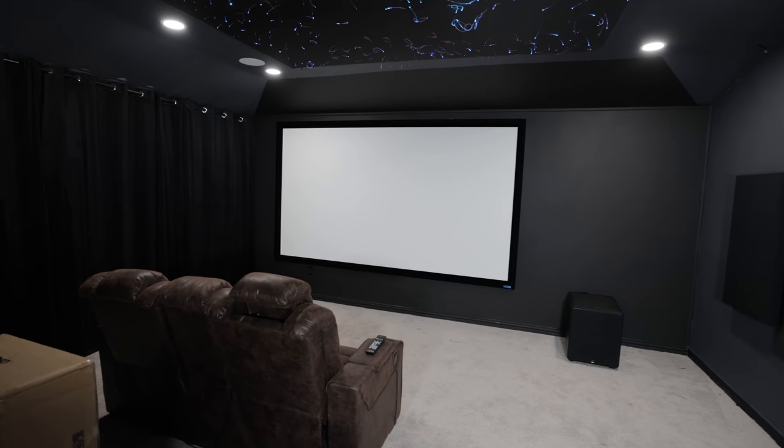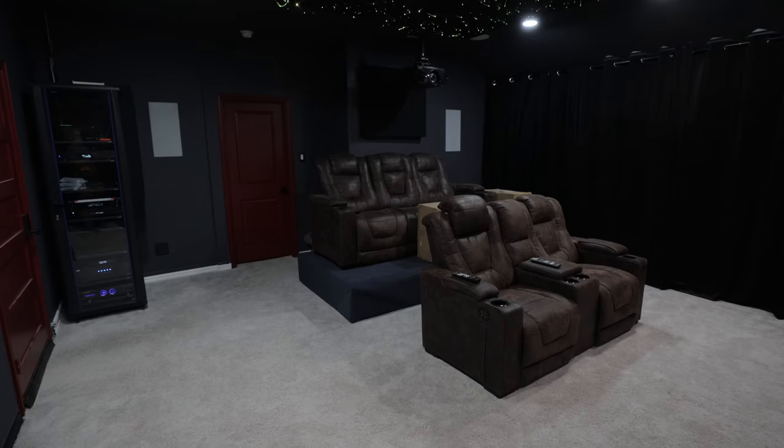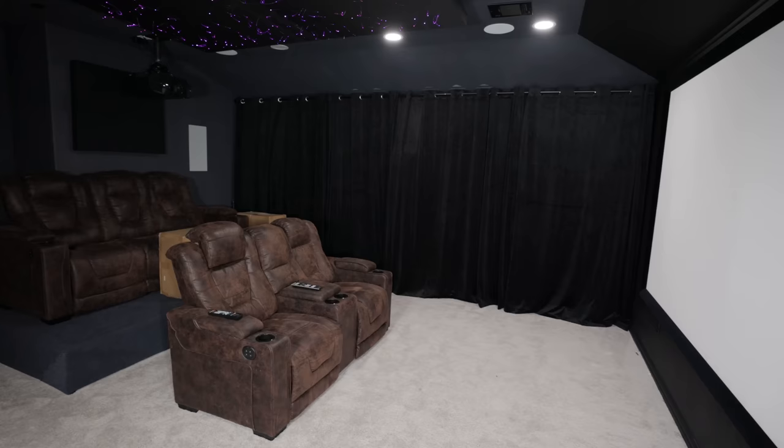A lot of times people think that when you build a home theater it's got to be expensive and you're going to have to hire somebody to build it for you. Today in this video I'm going to share with you an incredible home theater. We're going to do a complete tour of this 7.2.4 Dolby Atmos system and I'm here with my friend Ike. Ike, thanks so much for inviting us into your beautiful home.